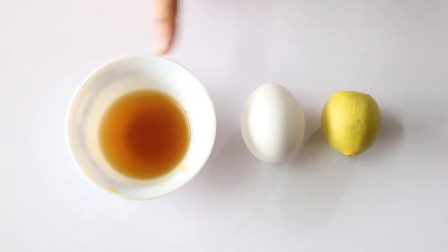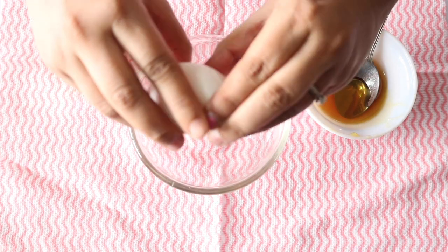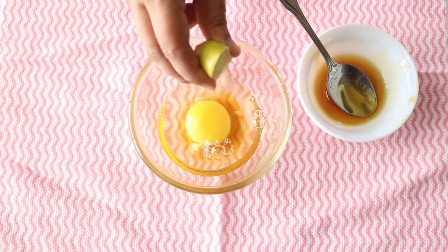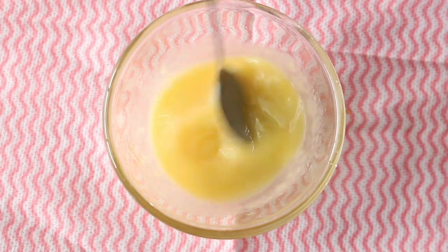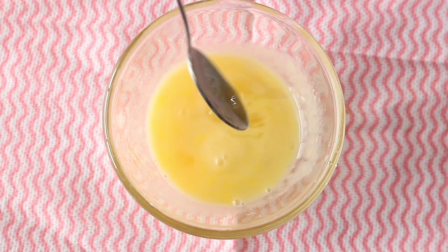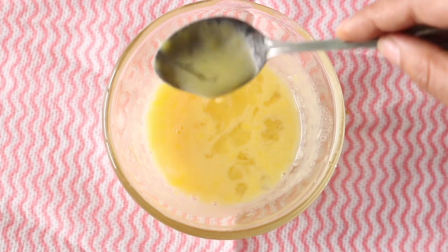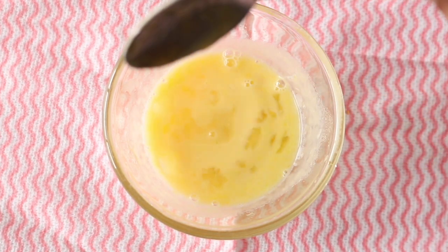For this you will need honey, egg, and lemon. For medium-length hair, add one egg — both the yolk and white — one teaspoon of honey, and the juice of one lemon, then mix well. If you have long hair, you will need two eggs, two teaspoons of honey, and the juice of about one and a half lemons.